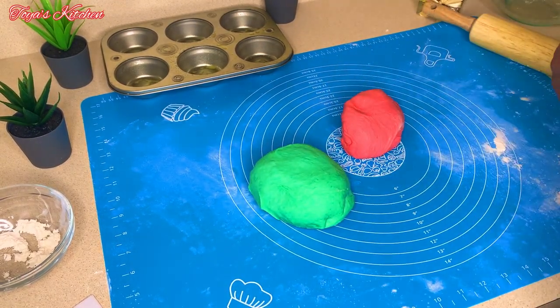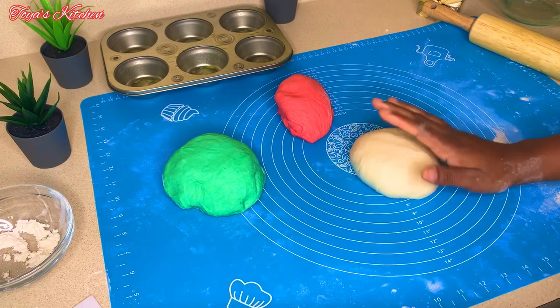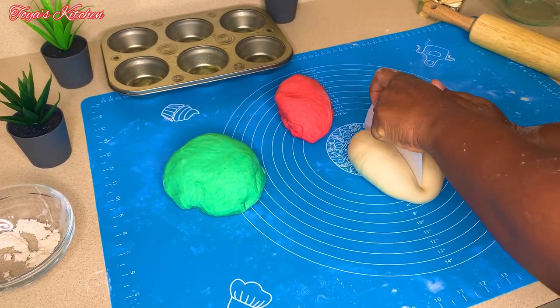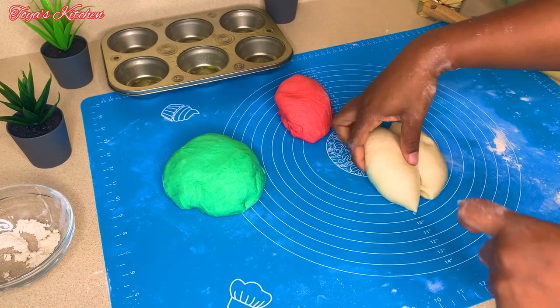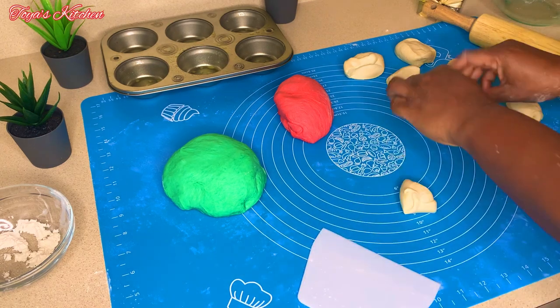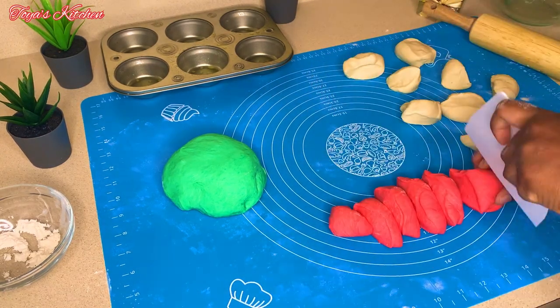These are perfect for your holiday table — your family will absolutely love them, and guests will love them even more. Now I'm going to work on the next set, separating the dough into small pieces. Everything from here is self-explanatory, so just keep watching.